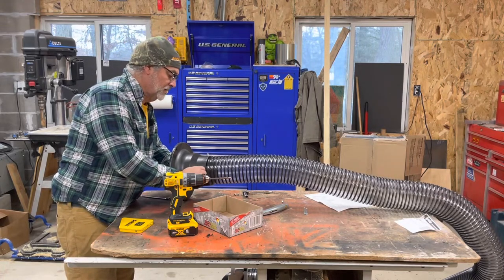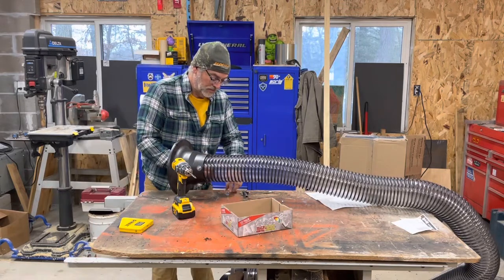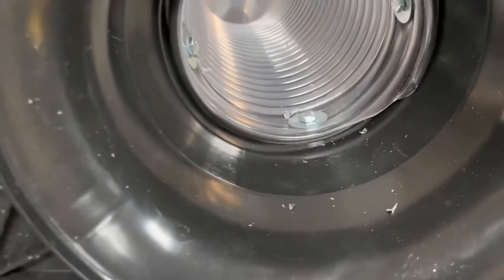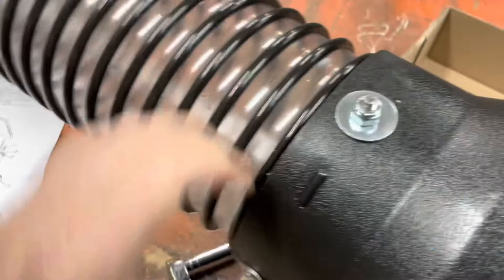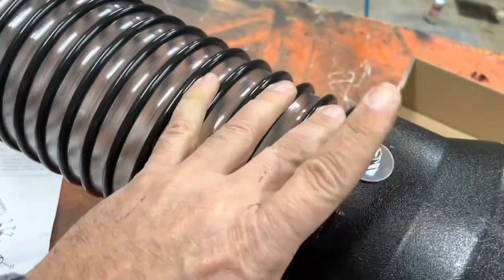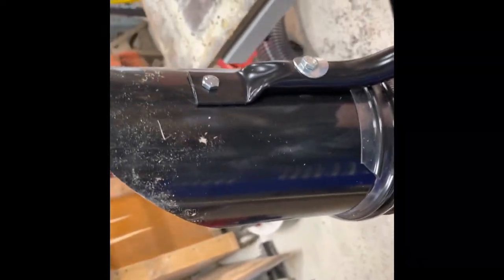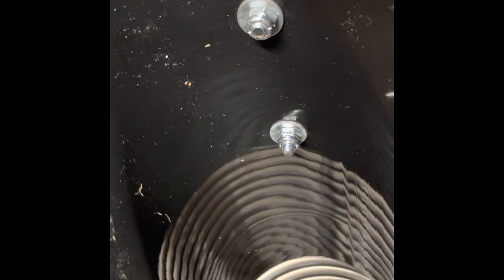Upgrading to a nylock nut, we'll get this all assembled, tightened down, and then go see what it does sucking up a pile of leaves. Here's what it looks like: on the inside of the adapter screwed down with the nylock, and on the outside here is the tip with that curved washer — inch and a half bolt, five-eighths — and on the inside put the nylocks and tighten down.